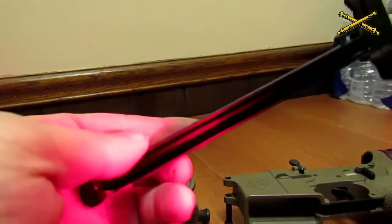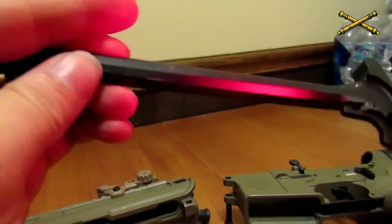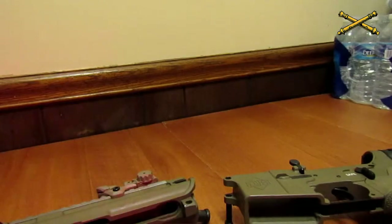For your charging handle, you just want to wipe it down, get all the dirt off of it, and that's pretty much it for that.